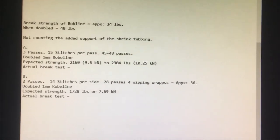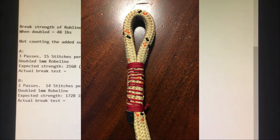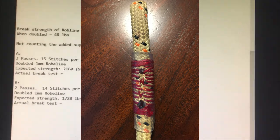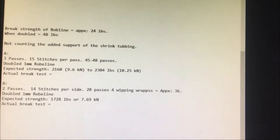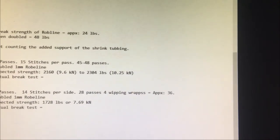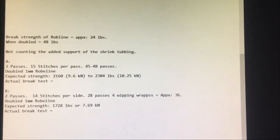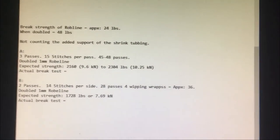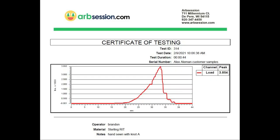Stitching B has less expected strength: 14 passes per side, so 28 passes, plus four whippings around each end — approximately 36 passes of doubled one millimeter Roboline — giving an expected strength of 1,728 pounds or 7.69 kilonewtons. It'll be interesting to see the results on approximately two inches of stitching.